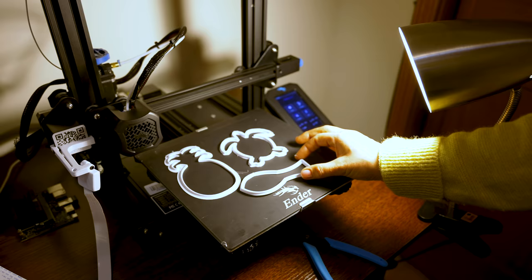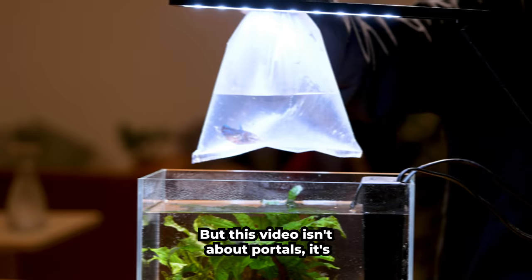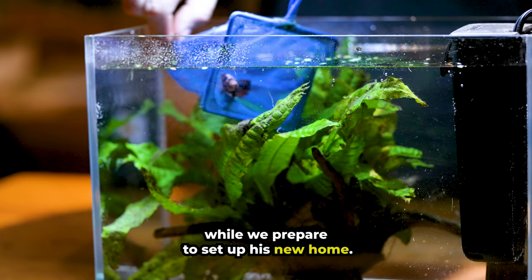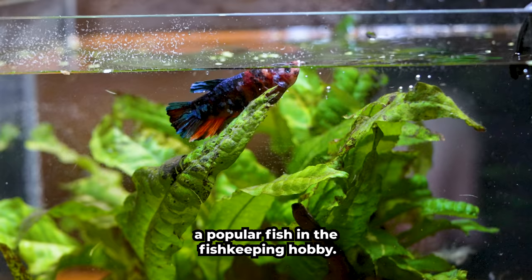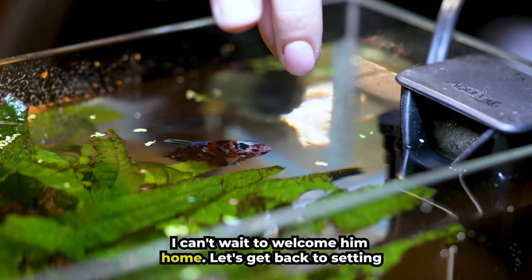But this video isn't about portals, it's about my new fish. Let's add him to the quarantine tank while we prepare to set up his new home. This is a plakat betta, and unlike most bettas they have short and round tails. Their beautiful coloration makes them a popular fish in the fishkeeping hobby. I can't wait to welcome him home — let's get back to setting up his new tank.